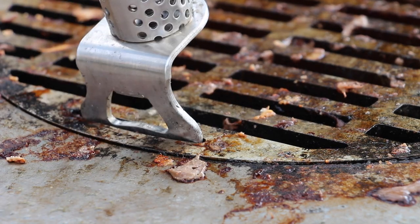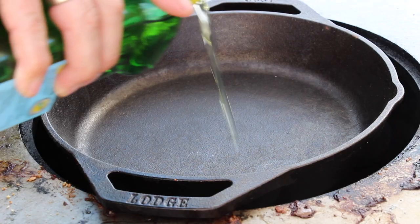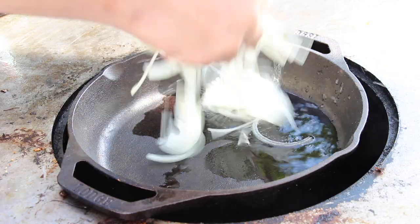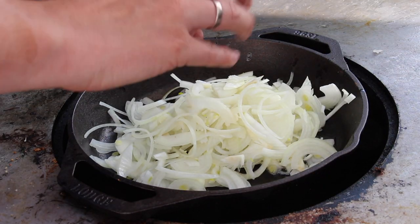Take out the grill grates and add a cast iron pan, which works perfectly here — it has the perfect size. Add some vegetable oil and start with the onions.